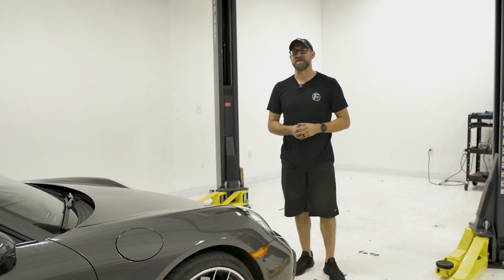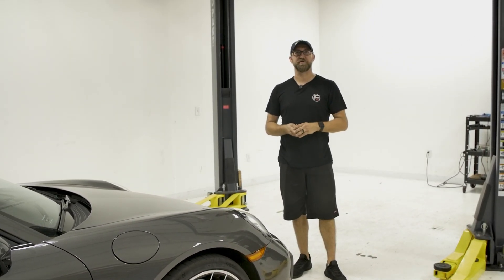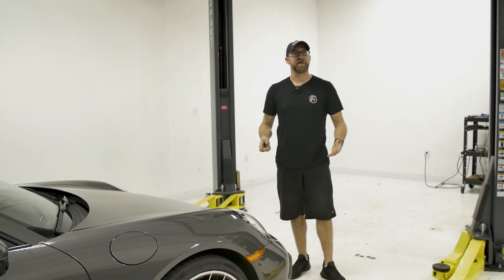And that's pretty much it — you're all set. Now anytime you want to open or close your exhaust, you're going to hit button one or button two on your overhead console.